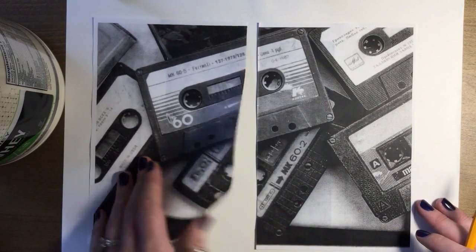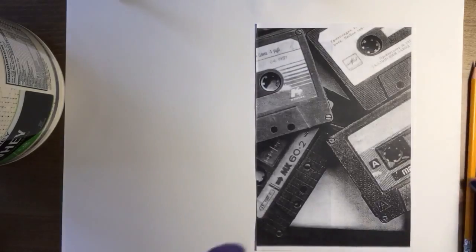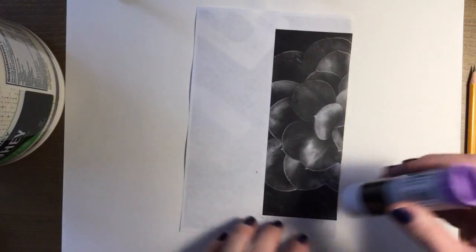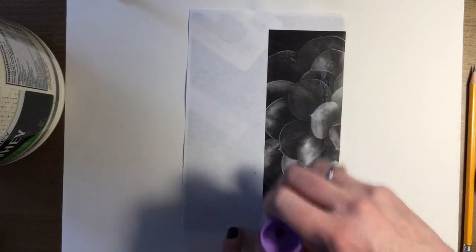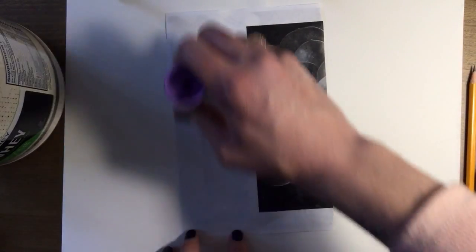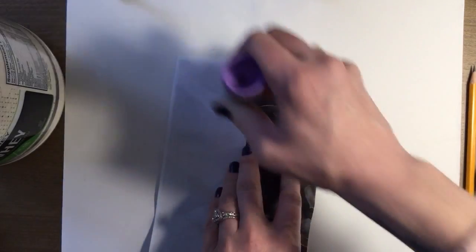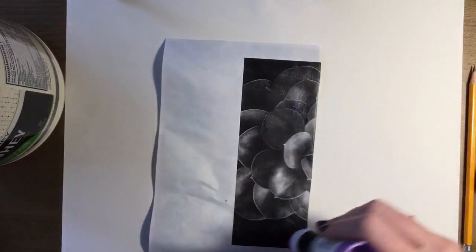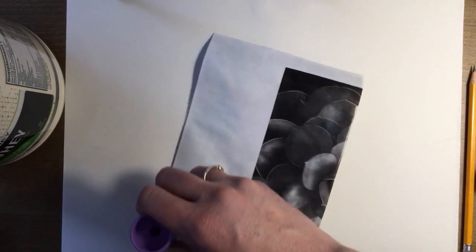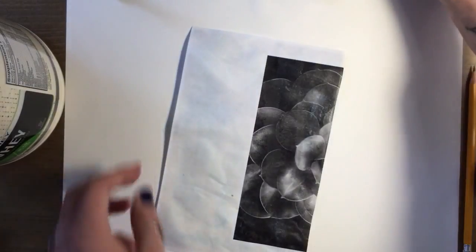So what we're going to do is glue stick this onto your sheet of paper. It doesn't have to be super well done, just enough that you get the borders. And it's on there super evenly.